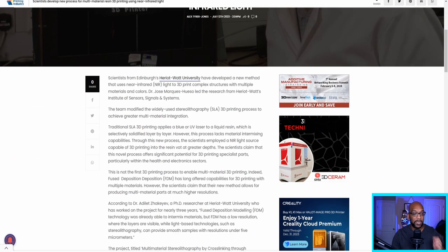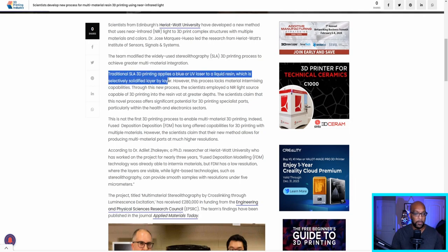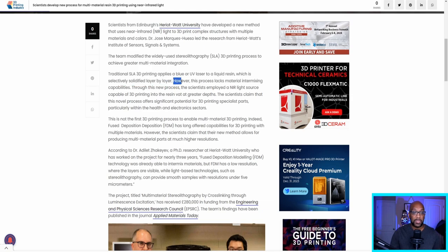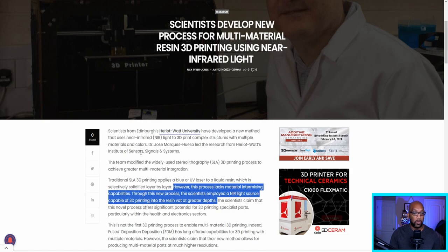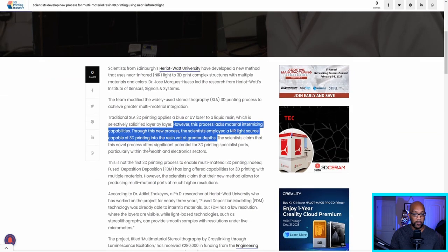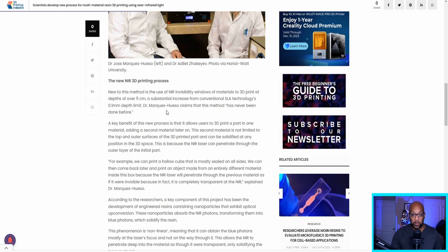Here's a bit more explanation for how this works. Traditional SLA resin 3D printing applies a blue or UV laser to a liquid resin, which is selectively solidified layer by layer — that's what we're most used to. However, this process lacks material intermixing capabilities. Through the new process, scientists from Edinburgh's Heriot-Watt University were able to employ an NIR light source capable of 3D printing into the resin at greater depths.